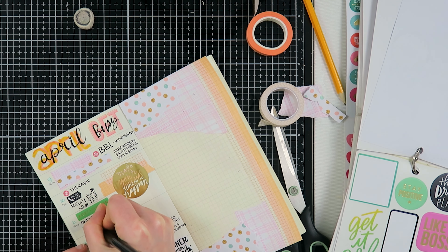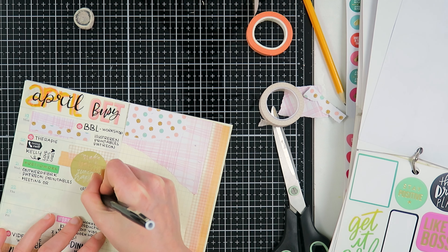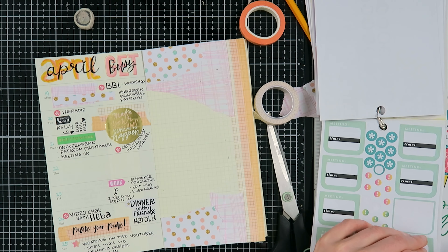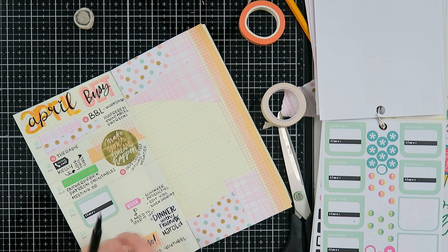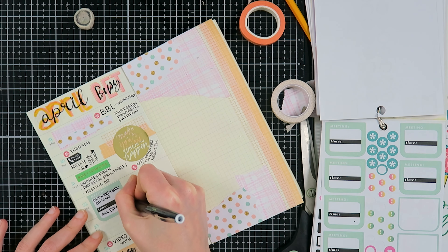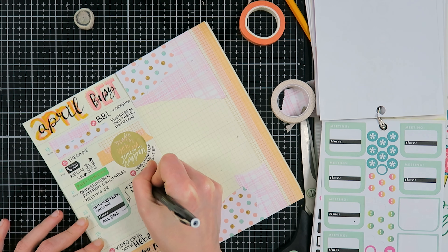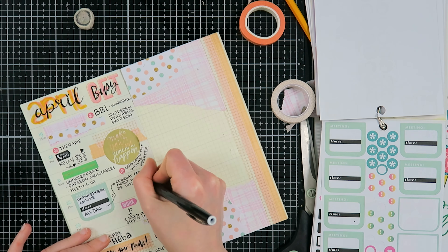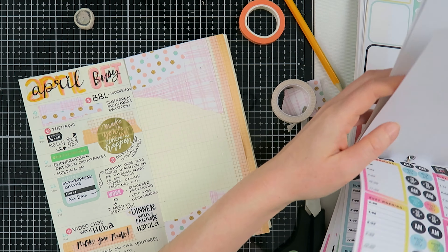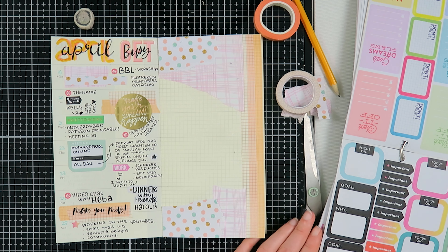I'm adding another sticker to write out some journaling for Wednesday because I worked at my Wednesday school and was working on the Patreon printables. I had a meeting and Oots had a COVID test - he was negative, so I documented that. On Sunday I was working on YouTube, which is usually my work day for YouTube. I also gave my class online because Oots was sick so I couldn't go to work - I prefer standing in front of the class but my school had it very well arranged online.